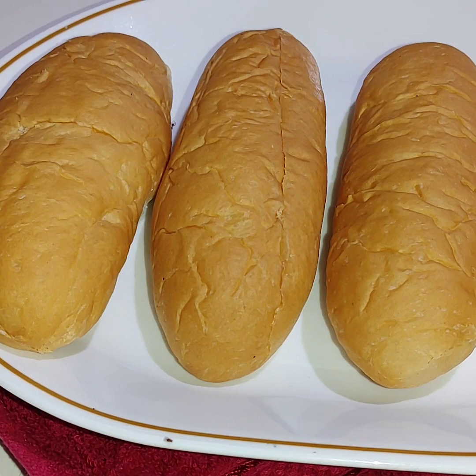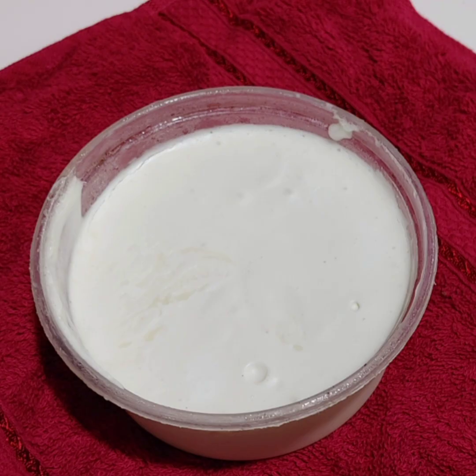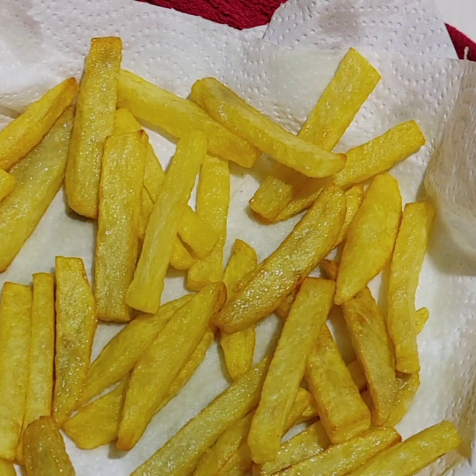It is ready for sandwich bread. You can make it with homemade mayonnaise and French fries. Let's cook this sandwich recipe.